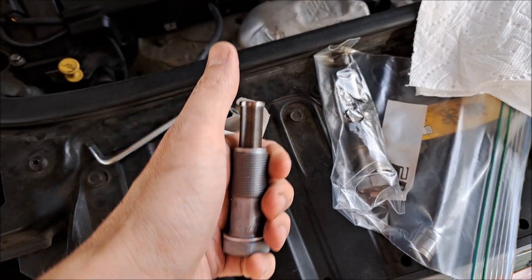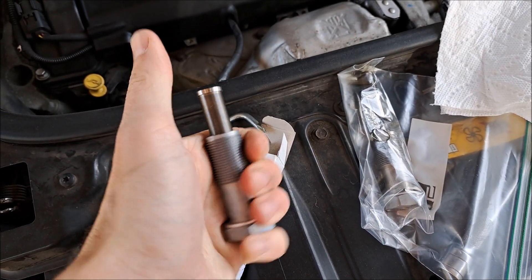This is the one I just went to the dealership and bought. It's hard to move, but if you push, you can get it to move a little bit.